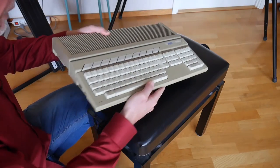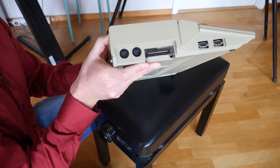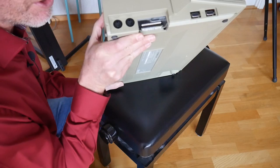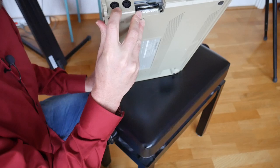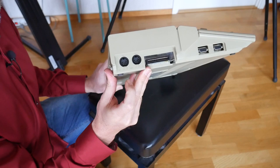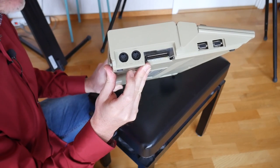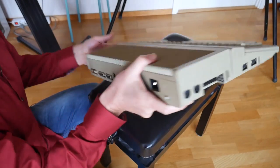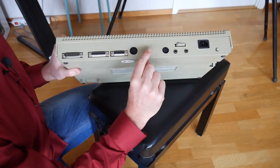I just want to show you why this computer was so special for musicians and why it sort of beat the Amiga and the Macintosh in the sequencing MIDI world — and that's because of these two connectors here: your MIDI in and your MIDI out, which was pretty unique for this computer at the time. In fact, I'm pretty sure this is the only computer ever to have MIDI inputs and outputs built in.